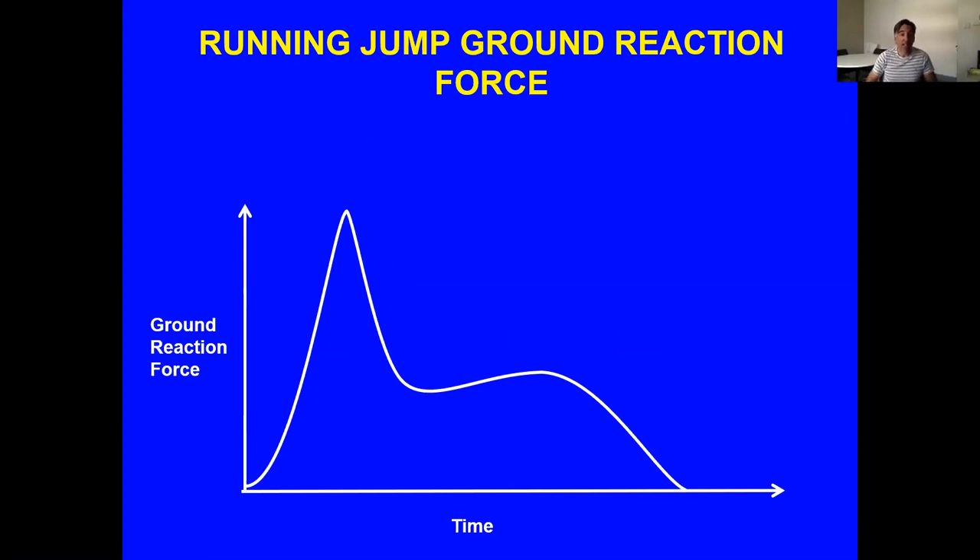An example of how effective the rotational mechanism is: a typical ground reaction force of a running jump shows an impact peak followed by an active peak, and the leg actually begins to straighten well into the contact. Most of the vertical impulse has already been generated while the leg is still bending, due to the rotation of the body about the foot.